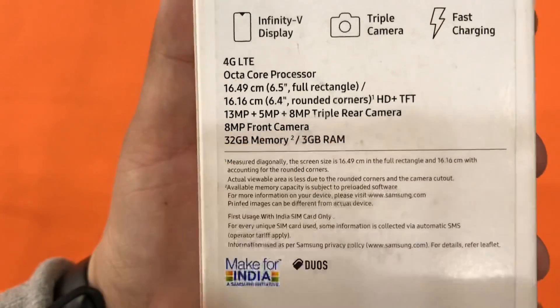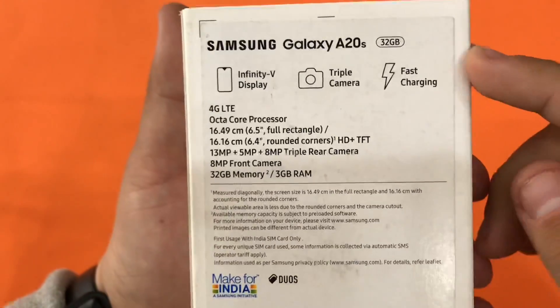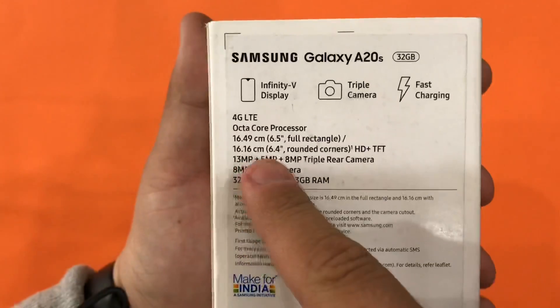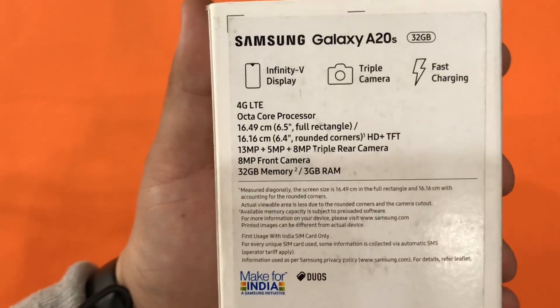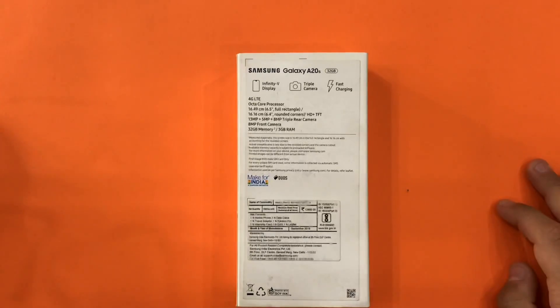We have the version with 3 gigabytes of RAM and 32 gigabytes of storage. On this model we have a triple camera setup on the back with 13 megapixel, 5 megapixel, and 8 megapixel, while the front-facing camera is 8 megapixels. We have an octa-core processor and this smartphone is capable of 4G LTE.